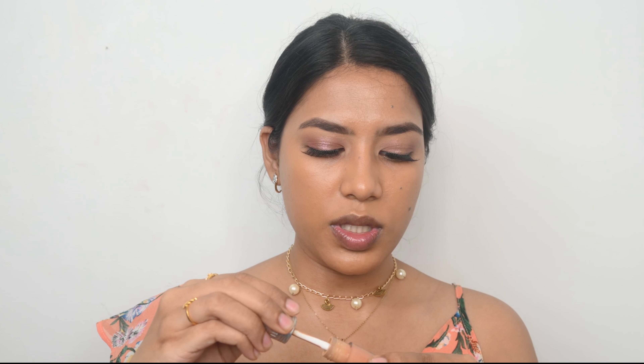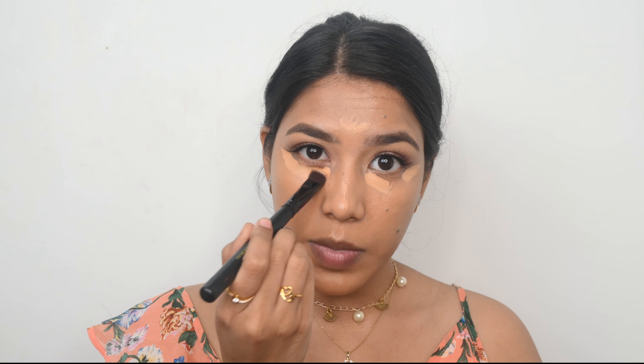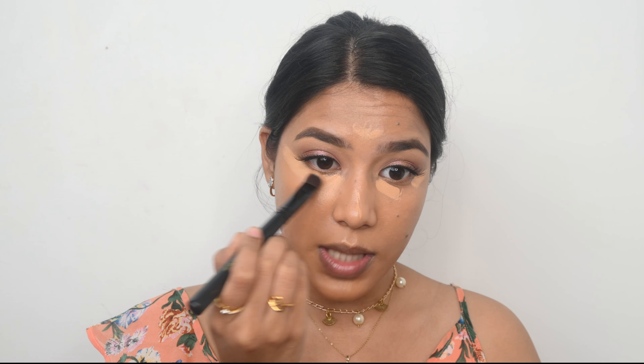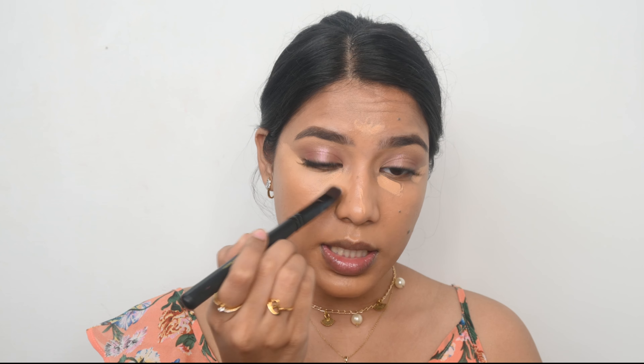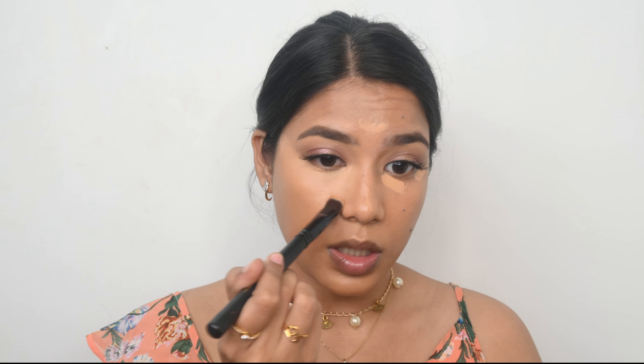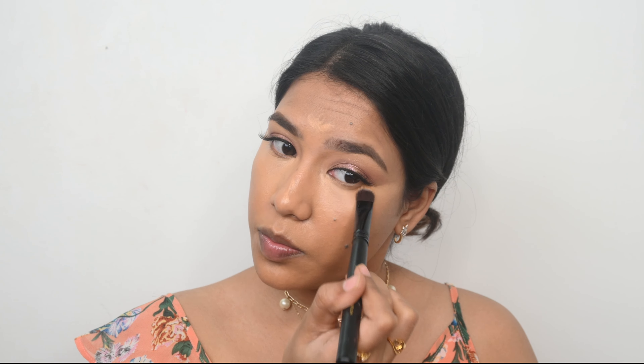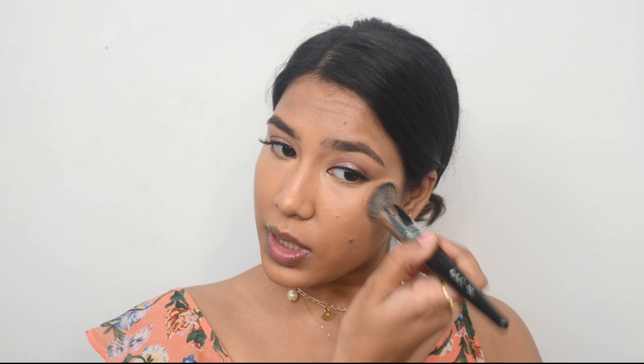For my concealer I am going to use the Benefit Boi-ing concealer, one of my favorites. I prefer concealers that are not drying under the eyes since I have dry under-eyes, so I like them to be hydrating. It is a full-coverage concealer — I applied very little product but look at the coverage. This concealer does oxidize, so if you're planning to get it make sure you get a shade lighter than your actual shade. Now I am blending the concealer and BB cream together so it looks natural.